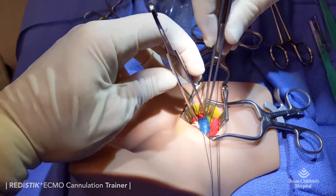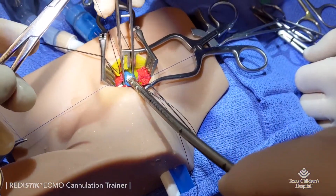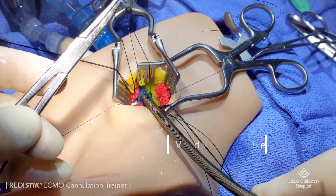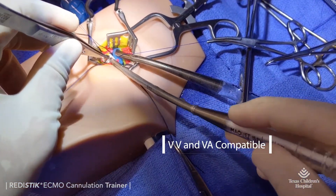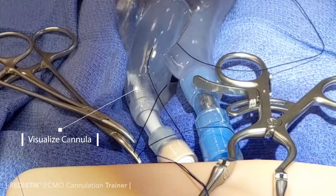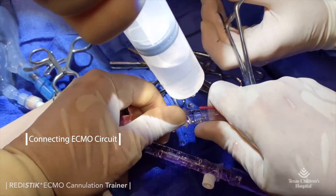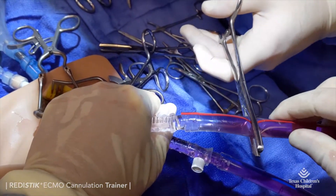The ReadyStick ECMO cannulation trainer is the only neck simulation task trainer currently available, providing surgeons and the ECMO team the ability to practice all procedural steps for venous and arterial ECMO cannulation, visualization of cannula placement, connecting to the circuit, and troubleshooting skills. It will improve confidence, efficiency, and speed for any skill level.